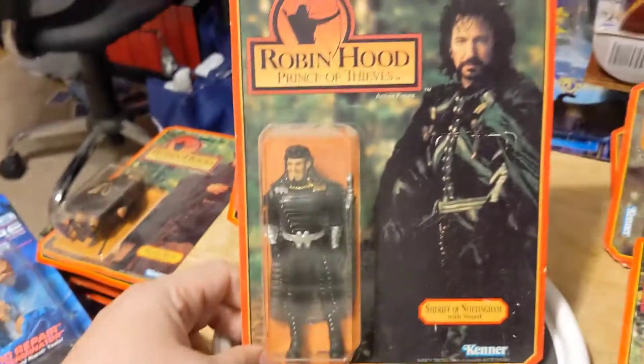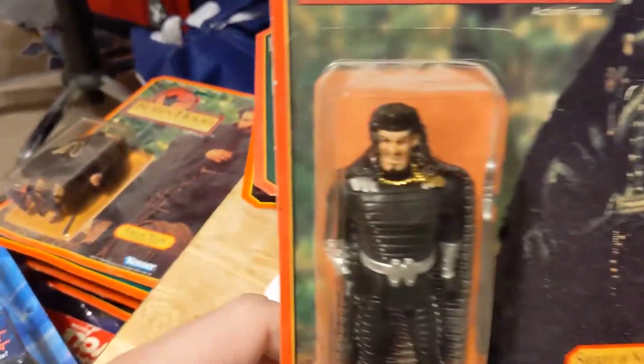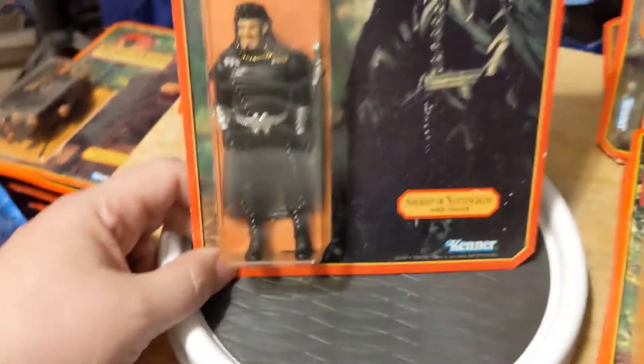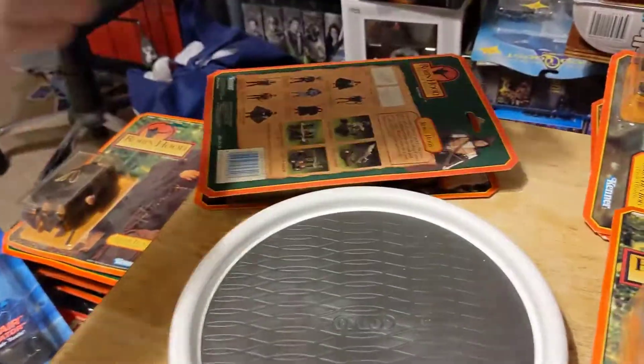The great Alan Rickman as the Sheriff of Nottingham, with a figure that looks absolutely nothing like him. His costume's wrong. It's just... It was Kenner. What do you want? But they're three and three-quarter inch, and I love them.